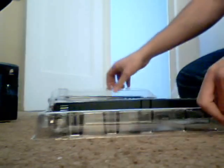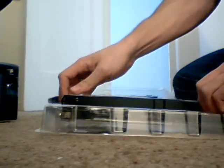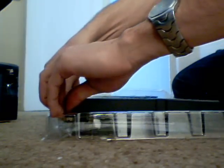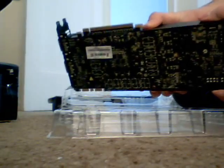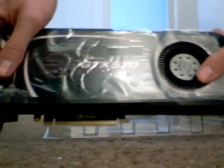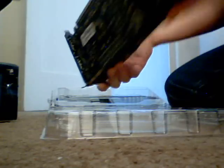Opening it up real nice and gentle. Oh god, it's so heavy. It's got DVI ports and an HDMI port right there. It's big — freaking huge.